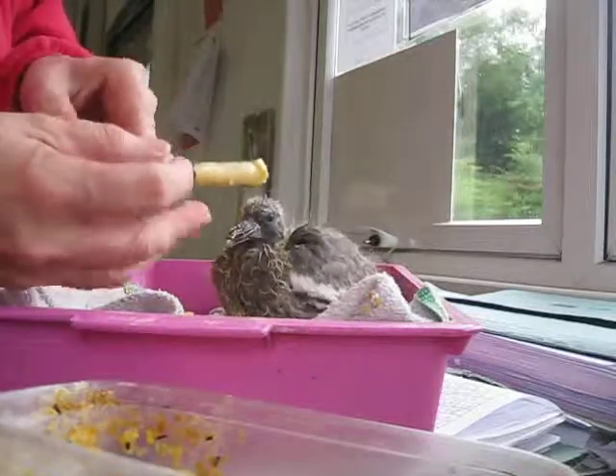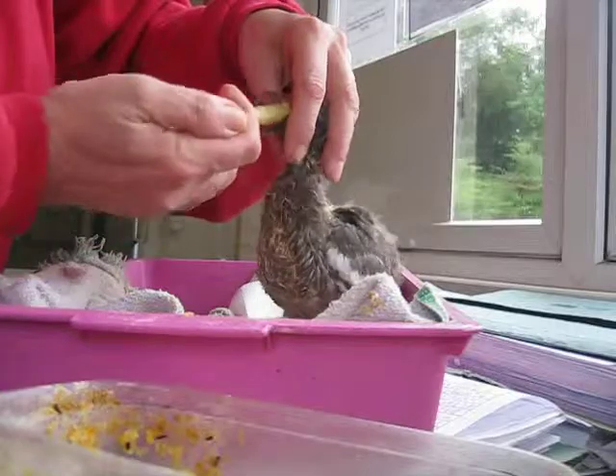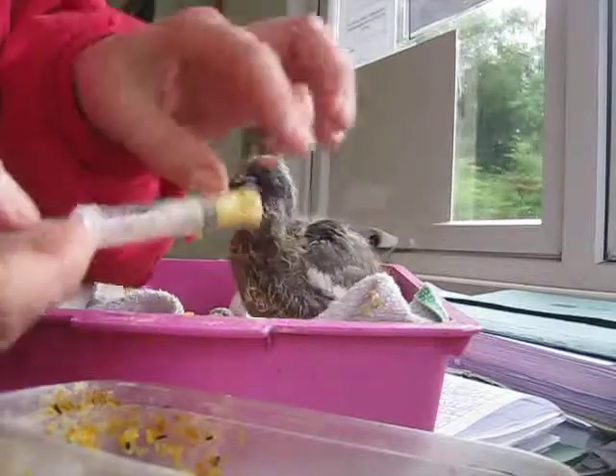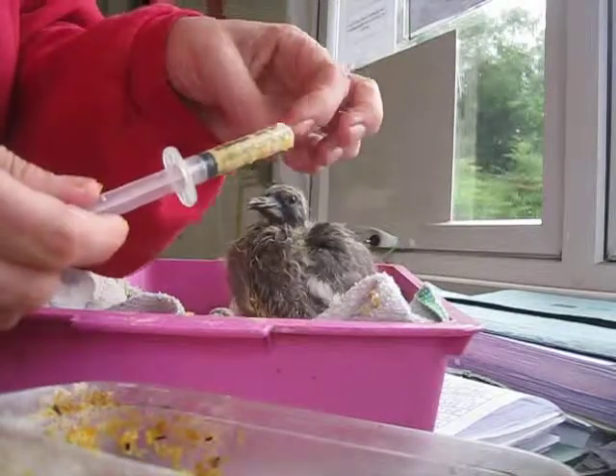If you have a smaller bird you need about a five mil syringe. Cut the end off again, but with tiny birds they will actually put their beaks inside.